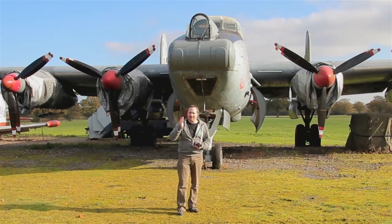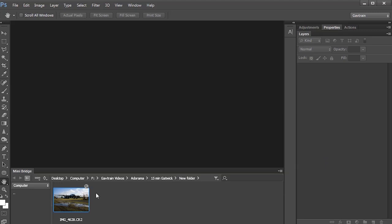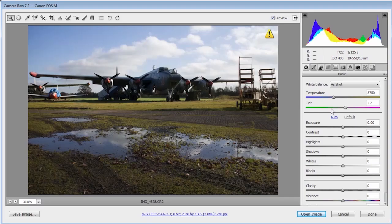I had a great time at the Gatwick Aviation Museum and took loads of photos, but the one I want to work through is this picture that I'm going to turn into a black and white image. This is a RAW image from the Canon EOS M, so I'm working in Adobe Camera Raw. The technique I'm going to show will apply equally to Photoshop CS6, CS5, CS4, and Lightroom 2, 3, and 4 — it works in almost any modern Adobe product.